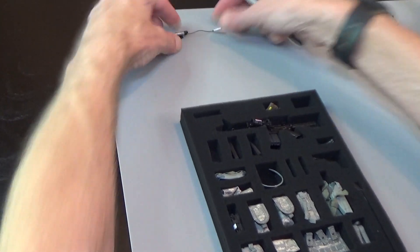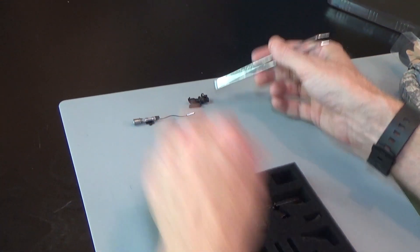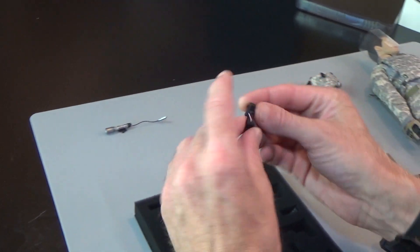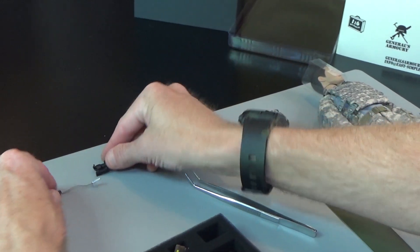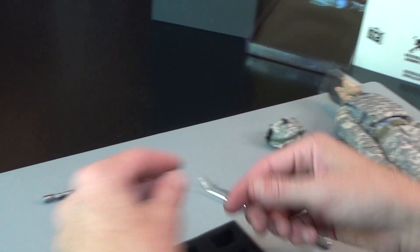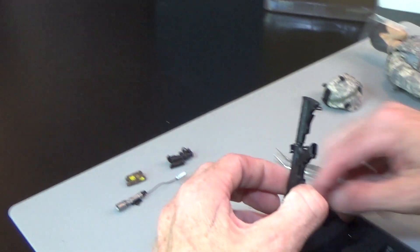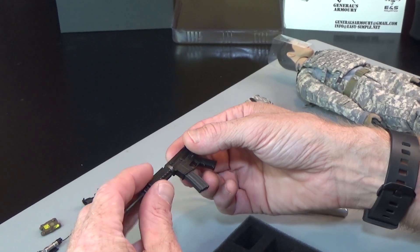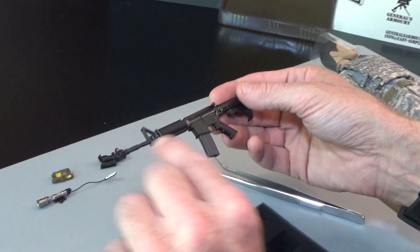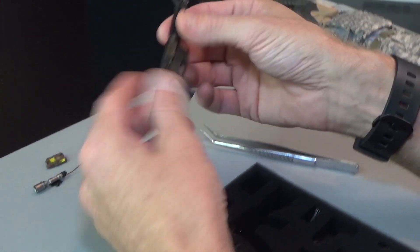Looks like we have an M4 assault rifle. This is the new scope — this is an ACOG, with a red dot on top as well. There's a PEQ. Standard M4, and it does have a sling mount right here. Great weapon.